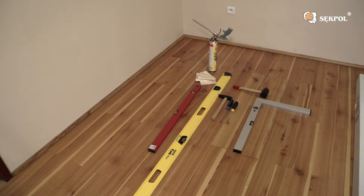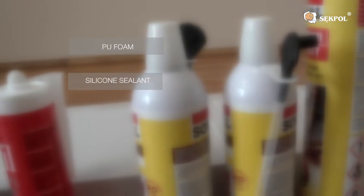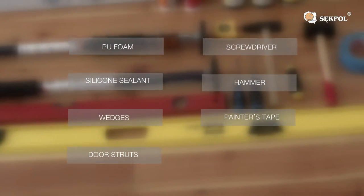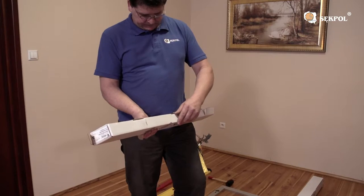First you need to prepare the necessary tools: PU foam, silicon sealant, wedges, door struts, a screwdriver, a hammer, a painter's tape and a spirit level.